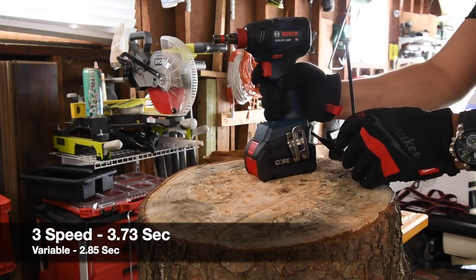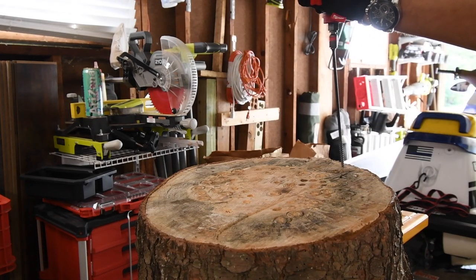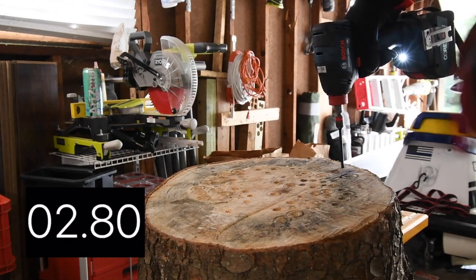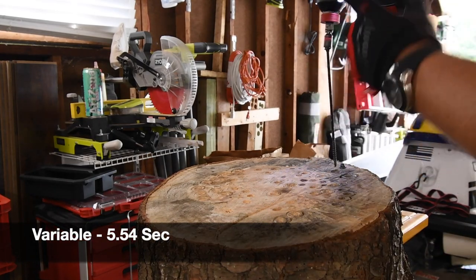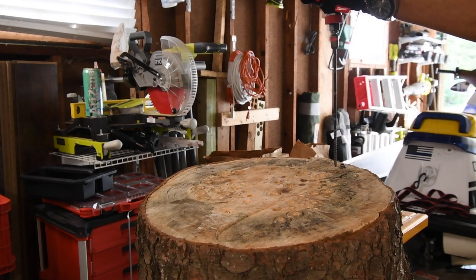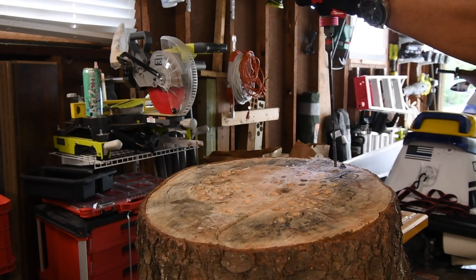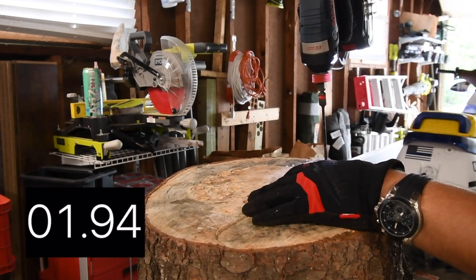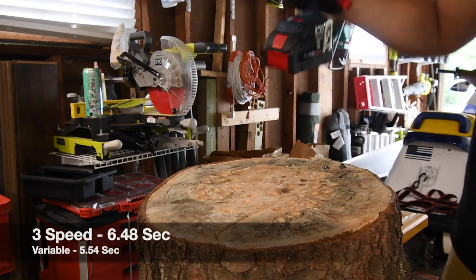Let's do an eight-inch timberlock right here since the wood is deep enough. Ready? Go. Time. This one doesn't seem to be balanced nearly as well — it seems a little awkward to hold. Ready? Go. I don't know why it does that. Try it again. Time.